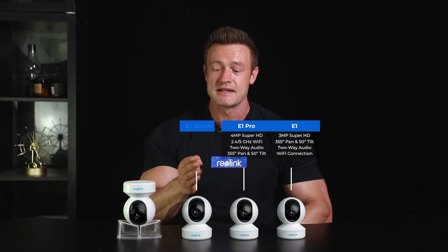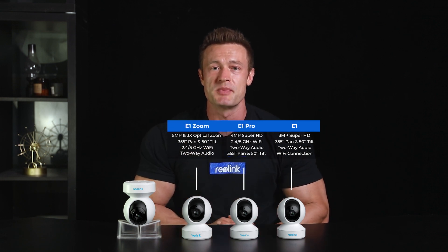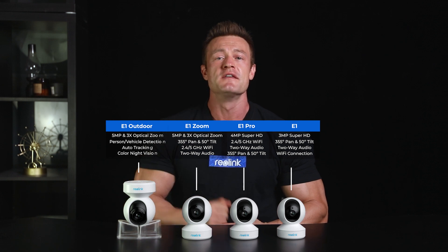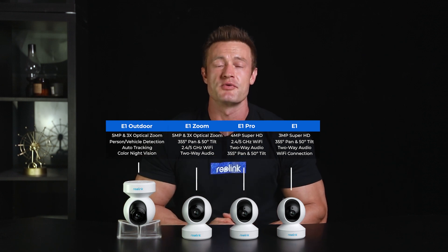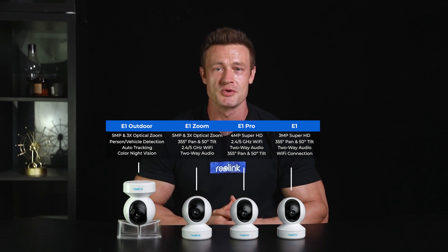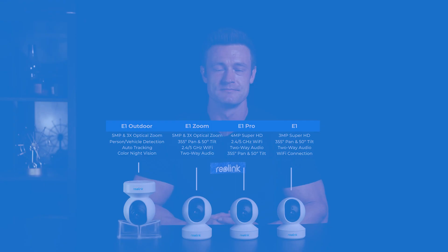For plug-in indoor cameras, Reolink has E1, E1 Pro and E1 Zoom, all with pan and tilt and Super HD day and night vision. For outdoor ones, Reolink has E1 Outdoor featuring pan and tilt, three times optical zoom, person and vehicle detection, auto tracking and a spotlight for color night vision.